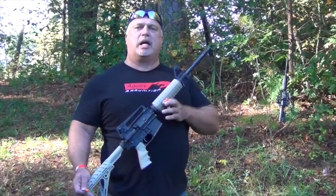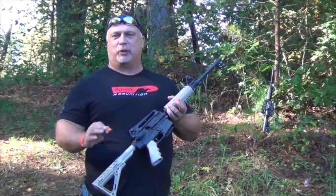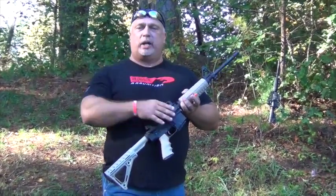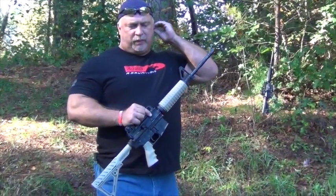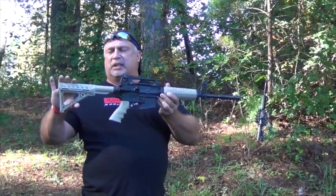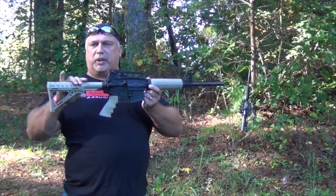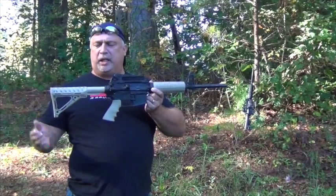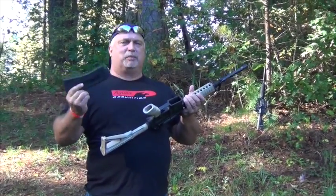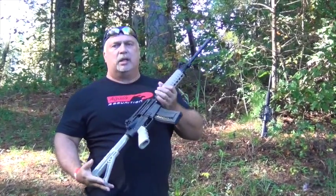We're back for a function test on our Chiappa .22 rifles. I'm here in my backyard — my lovely wife Sherry's running the camera. I don't have a target range set up here, so we're just going to do a function test and let you see the rounds running through. We're going to start with the tan model. These have a fixed stock from the factory, but they do accept all aftermarket AR-15 stocks. I've got a magazine loaded — I'm using CCI mini mags, which is just the .22 ammo of my preference.